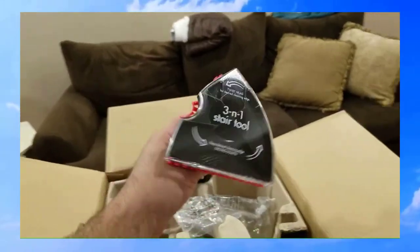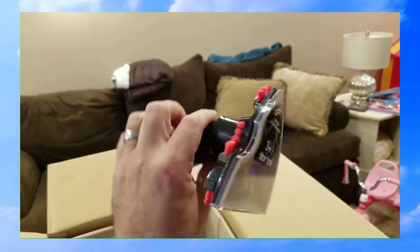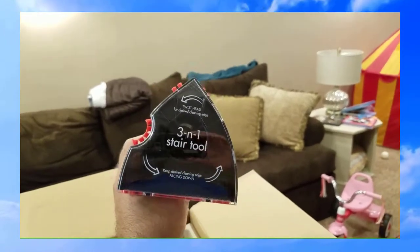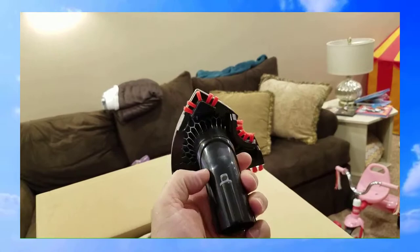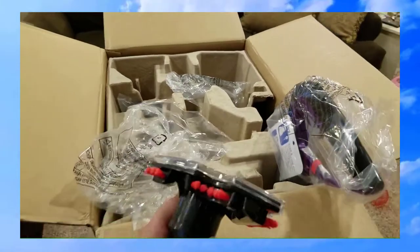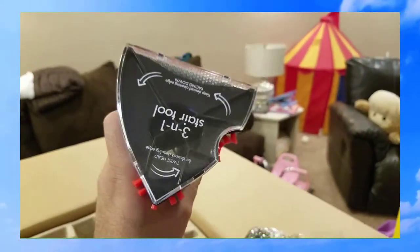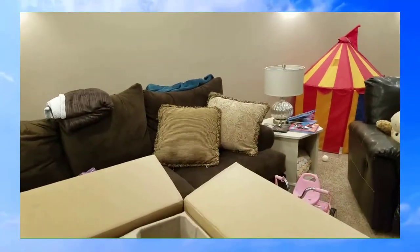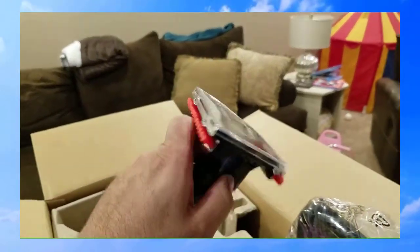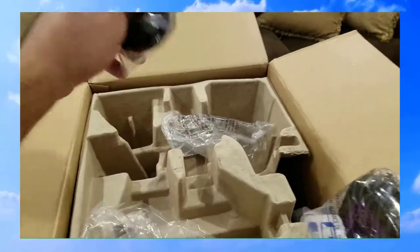The stair tool comes with it when you order online — this doesn't normally come with it if you get it from Walmart or any big box store. You can only get this by ordering from the Bissell site directly. It has a little notch cut out for the corner at the head of the stairs, a point to put right in the corner of the stair, and the main flat part for the tread — pretty neat.